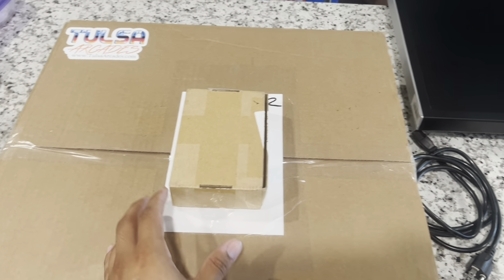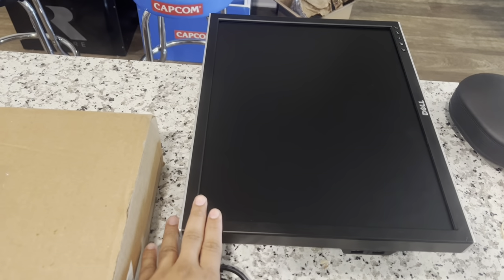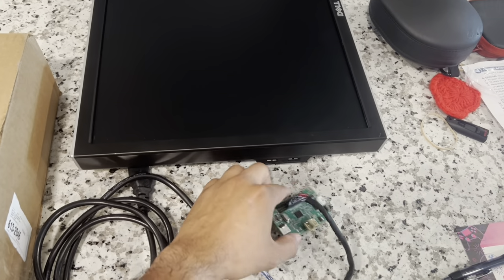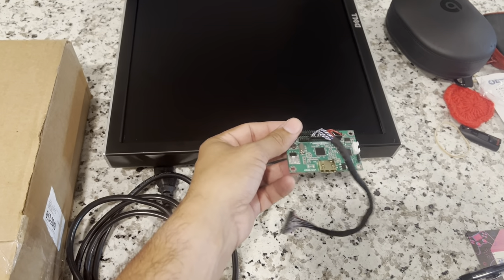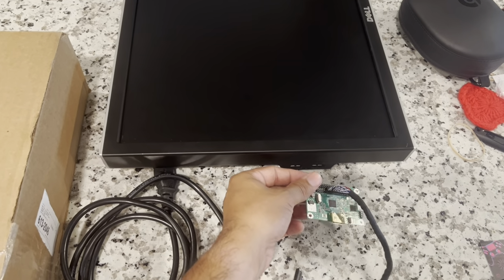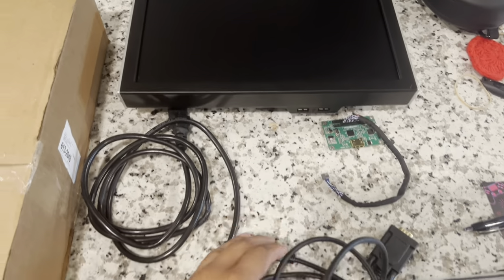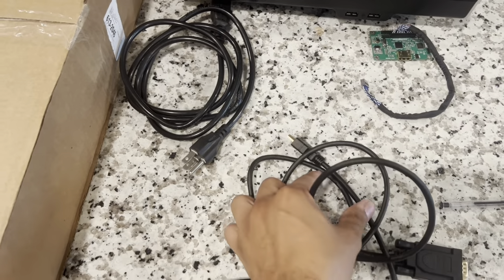Here are some of the things you're gonna need: the bezel and mount from Tulsa Arcade, a Dell 2007 FPD with the power cable, and a Geekworm. This one is a 2.0, but we're gonna use a 1.5. I just have this spare lying around that never works with anything and I wanted to see if it works with the cabinet we're modding today; if not we'll use the 1.5.